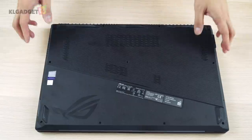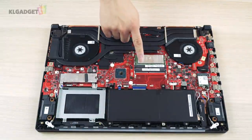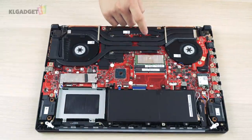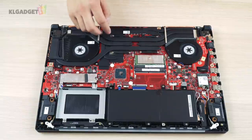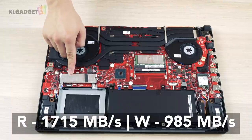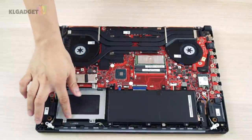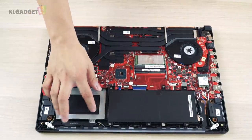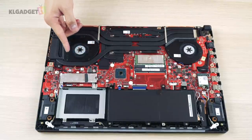Accessing the RAM and storage is easy by removing a couple of screws and the base. You get 2 RAM slots, and ASUS has done an excellent job by installing a single 16GB DDR4 stick. The laptop uses a 2-lane 512GB PCIe SSD by Intel that offers a reasonable transfer speed, though it isn't the fastest we've seen. Storage can be expanded with a 2.5-inch SATA drive, but I wish ASUS had included an extra M.2 slot for faster storage.